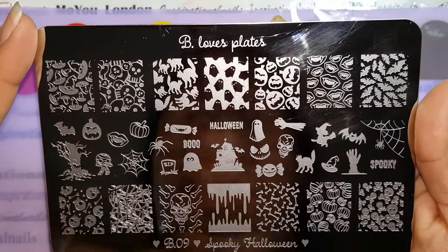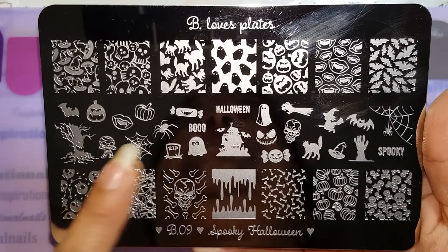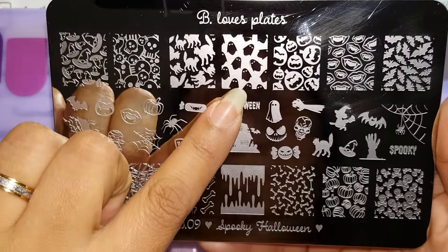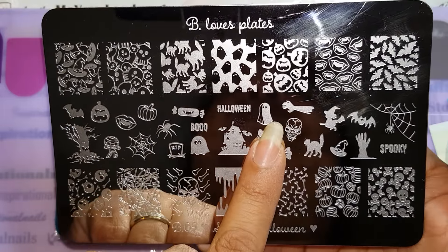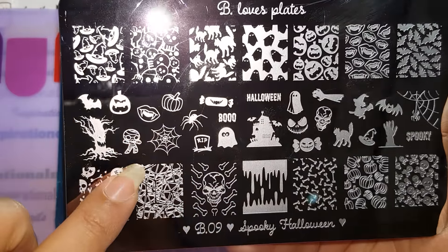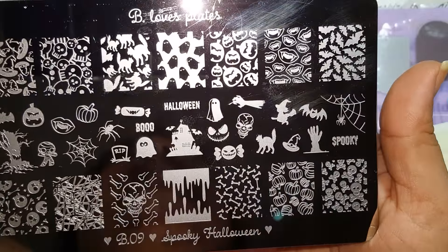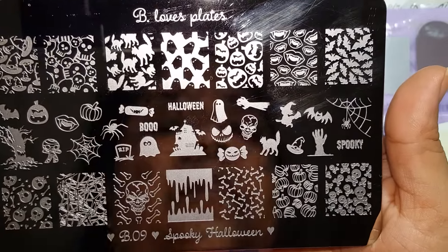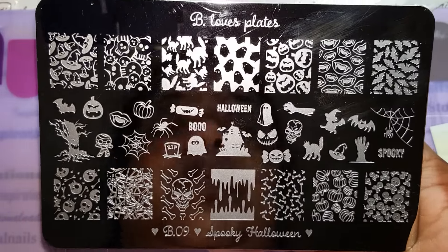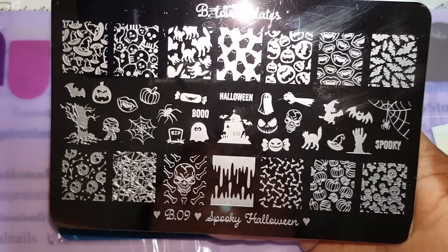On the top you have about seven full images and also on the bottom as well, and then in the middle you have the smaller images. Some of my favorite images are the vampire teeth — because I love vampires — these ghosts, which are super cute. I also love this ghost that has a shadow effect to it. I love the mummy, and I love these pumpkins. You can use them not only for Halloween but also for Thanksgiving or fall images. There are so many images you can use for other things beyond Halloween, and I really love this plate. It's absolutely beautiful.